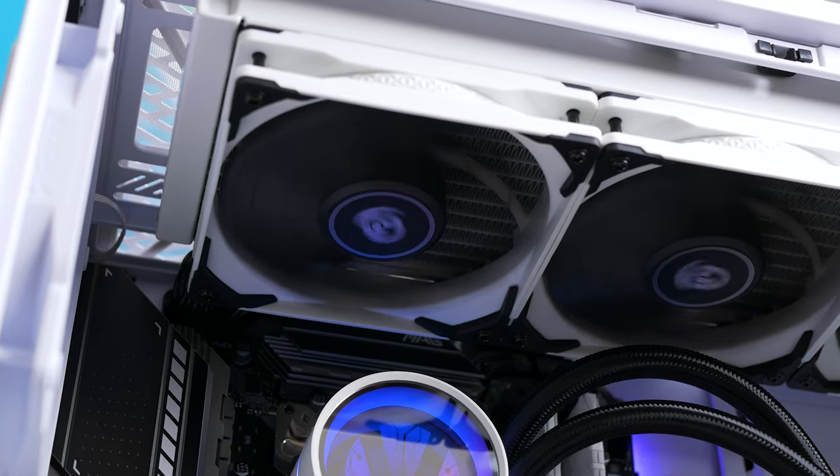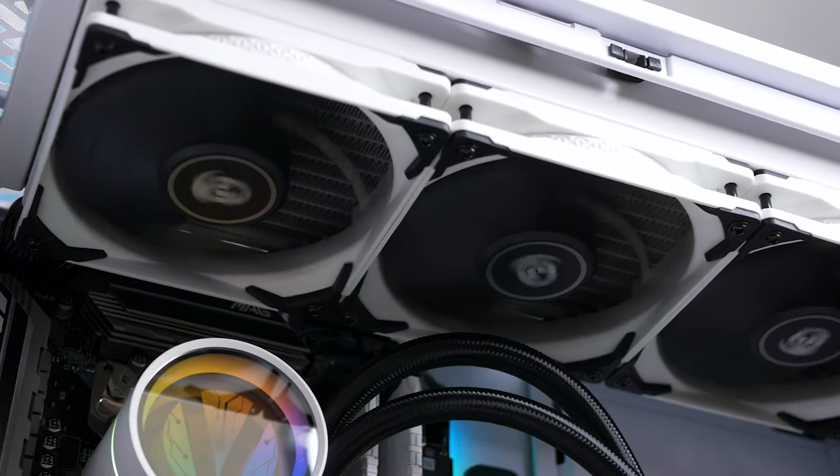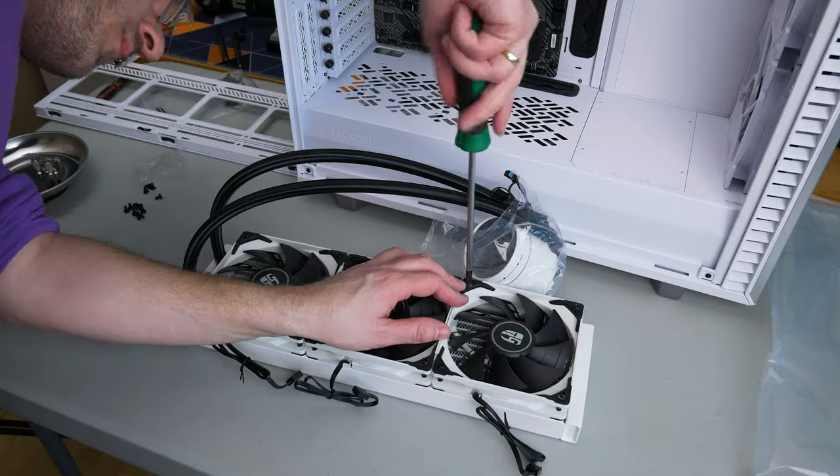I also have a 360 white version of this AIO here, and this one comes with three 120S model fans. They are white on the frame but black on the fins, so you can make a cool color theme for your PC.